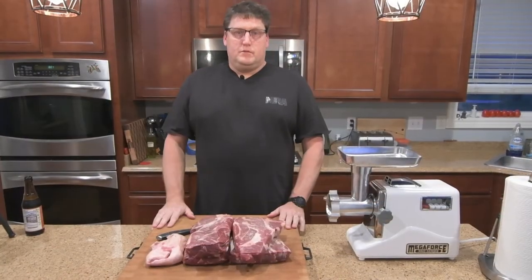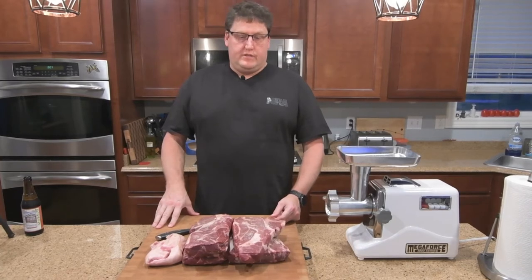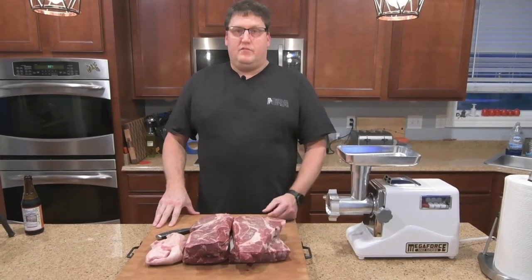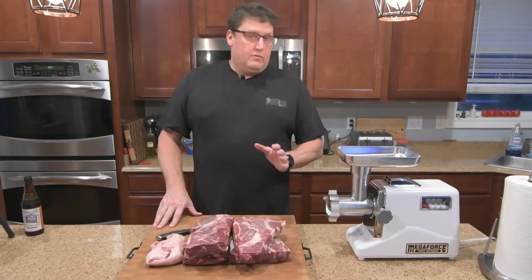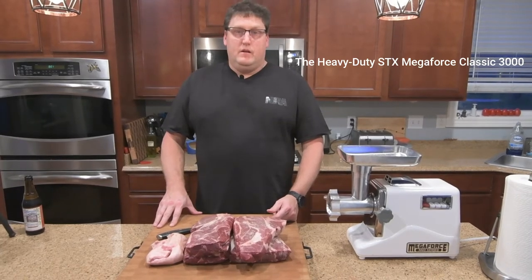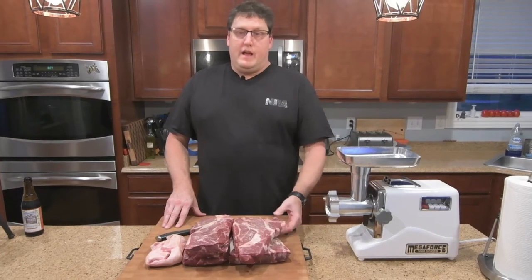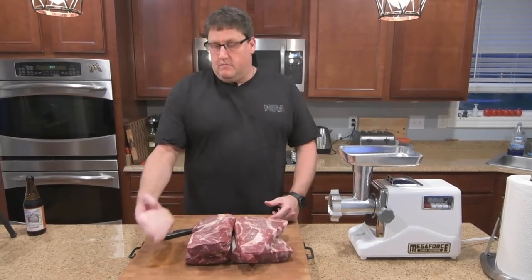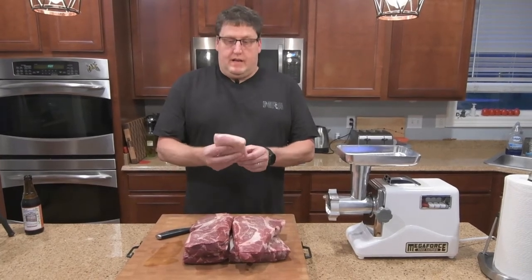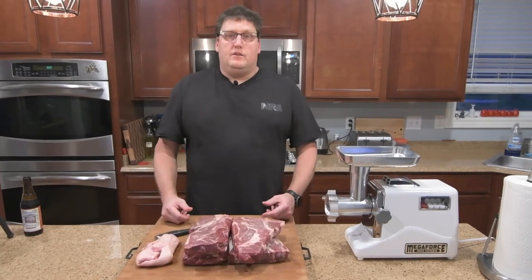We're going to grind some chuck roast. A friend is getting another quarter side of cow and wanted to grind some of the stuff he had in his freezer. We're going to use the ST Megaforce 3000 grinder with a quarter inch grinder head. We've got about eight pounds of chuck roast and about a pound of pork fat that was saved off a pork butt.